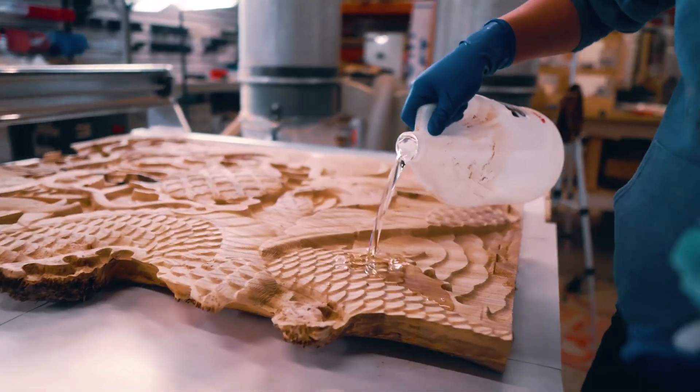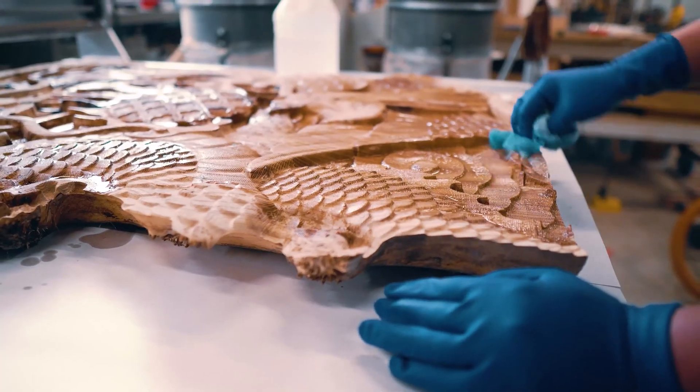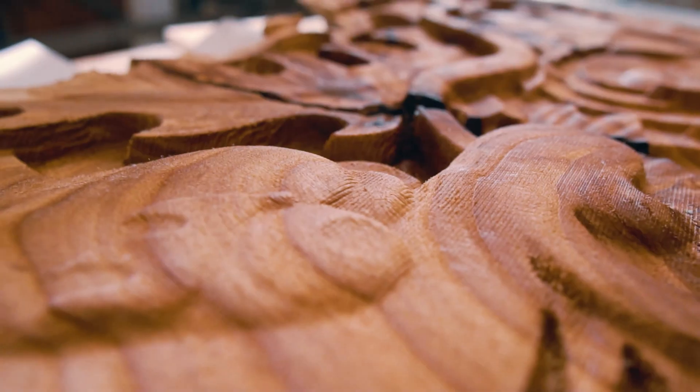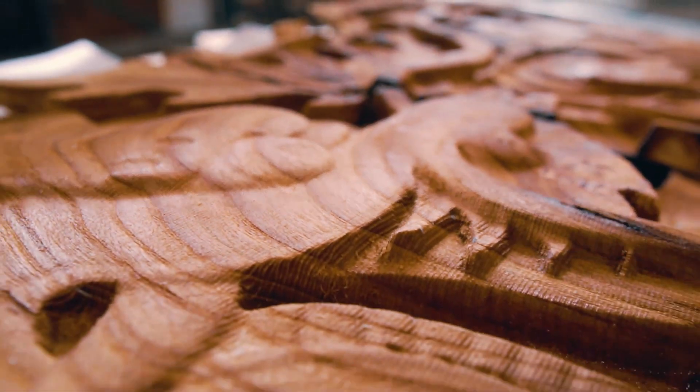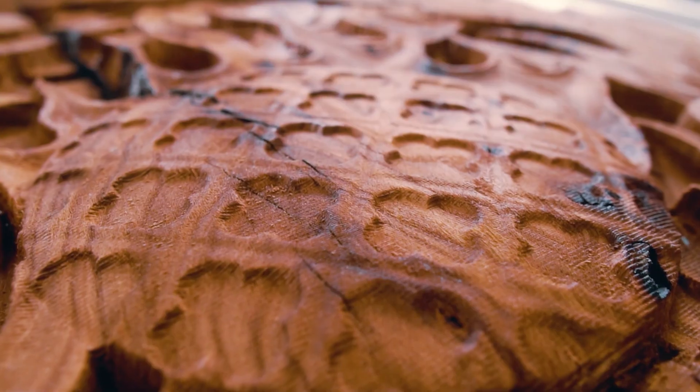Finishing your project is something a lot of people overlook. Is it going to take stain the way you want it to? Is it better off just being finished clear? My best advice is to just experiment. If you've got that piece of wood in your shop, take a piece of it, see how the finish is going to apply to it, and if you like it. If it doesn't work, try something else. Expect to experiment, expect some things not to go the way you want them to, but with a little perseverance, you'll succeed.